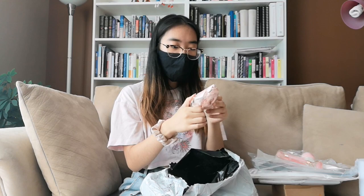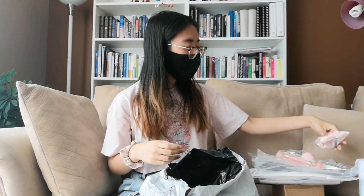This is the hair claw clip I ordered — a cute bow claw clip. Because it's summer and it's hot, and I have pretty long hair, so I wanted to be able to clip my hair up when it's hot.